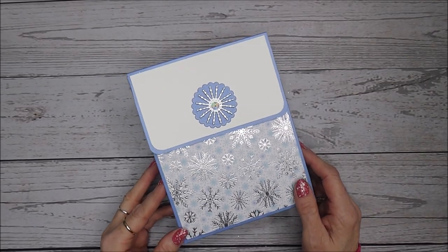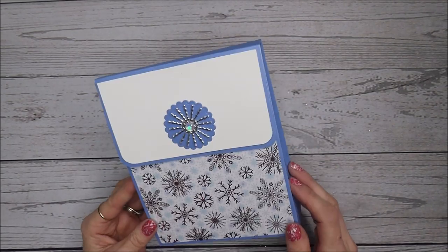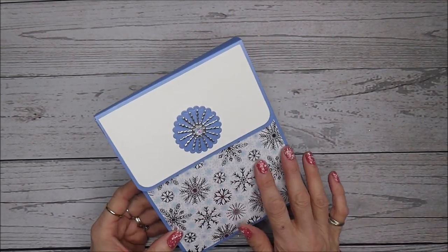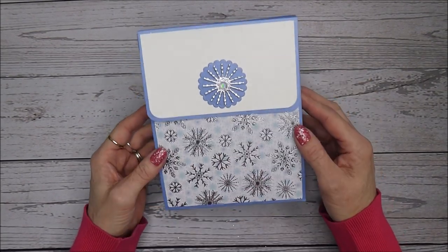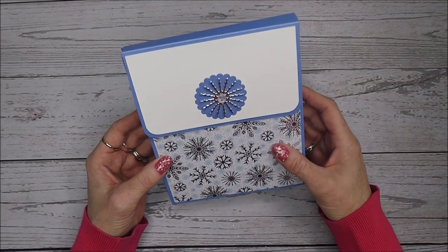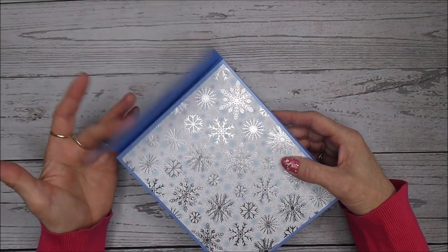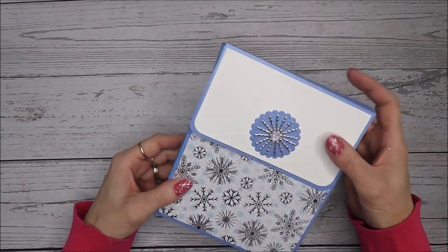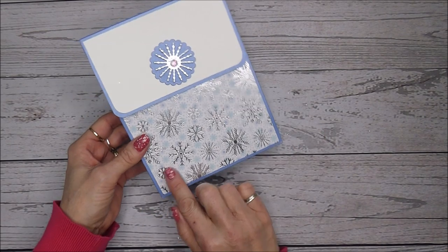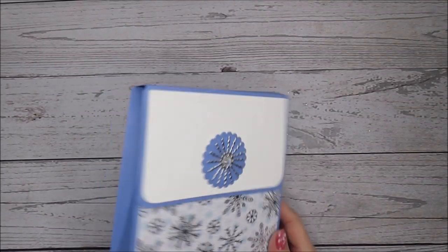Hello, it's Linda here and today I'm back with a tutorial on how to make one of these lovely sachet boxes. I've gone with a Christmas themed one. I've used products by Chloe and Dean. This box I've designed has a magnetic snap closure. It's five and a half inches wide, one and a half inches deep, and about six and a half inches tall.